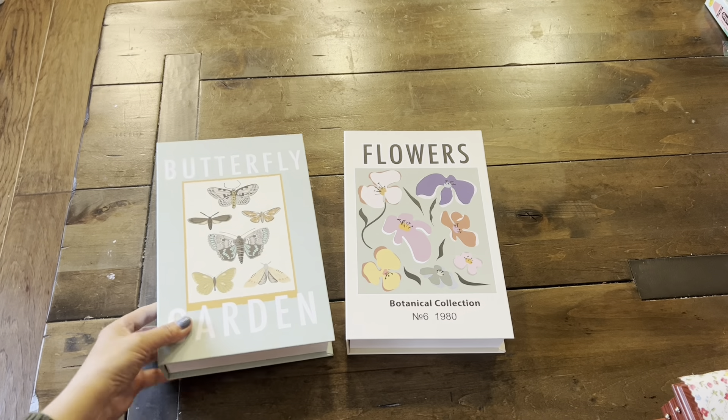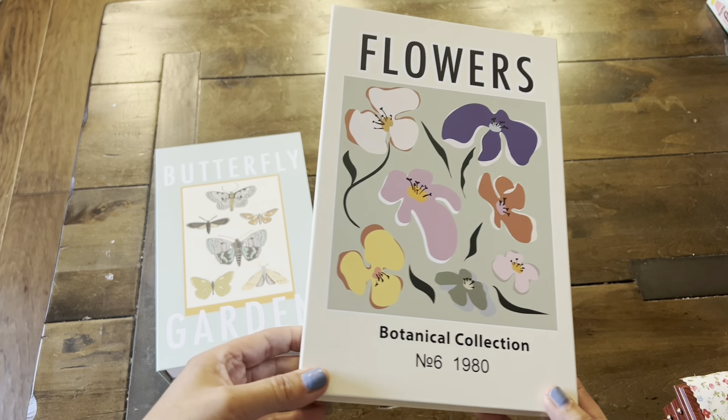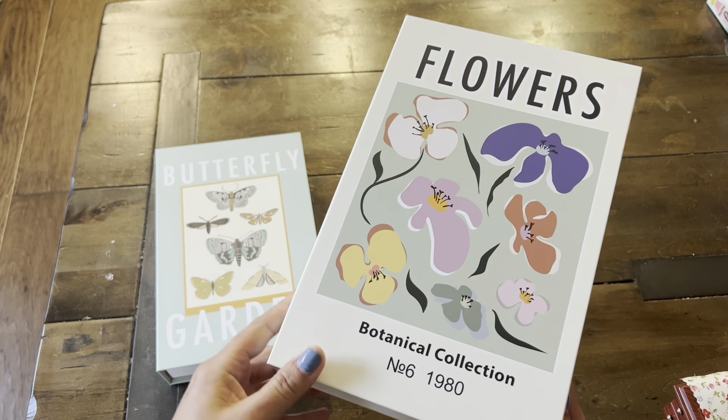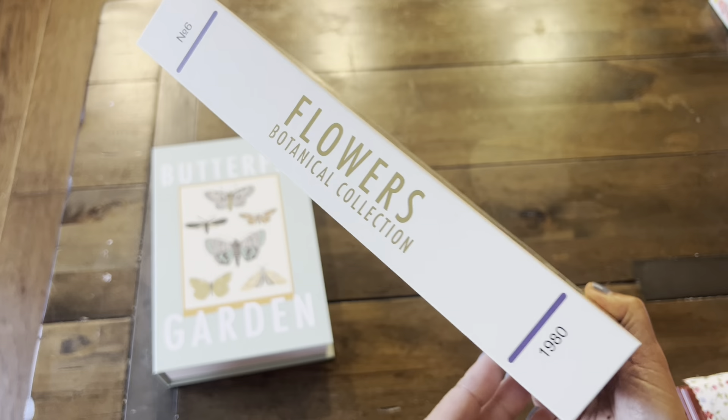So that's what that looks like. I got this second one for myself. I may be putting some of my trims in here, or I am going to be putting some paper ephemera with a botanical theme. So that's what the spine looks like.